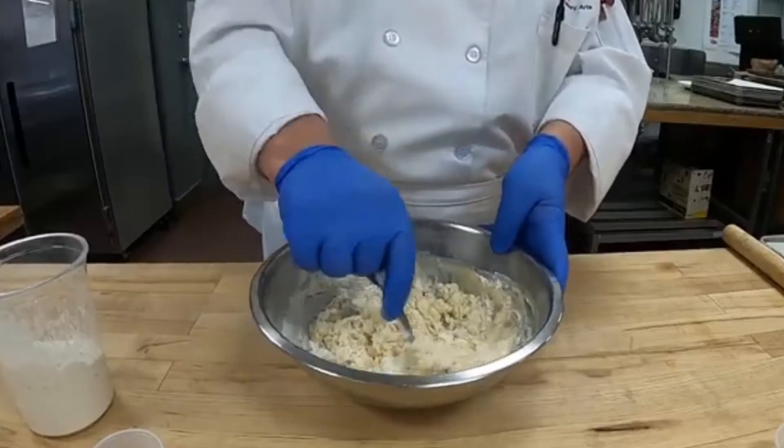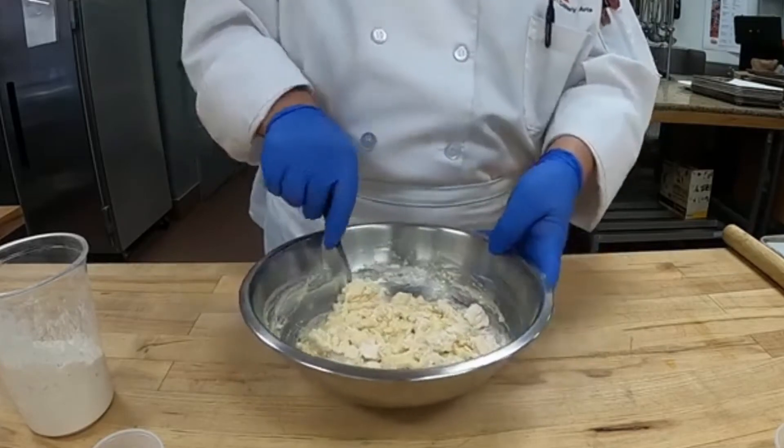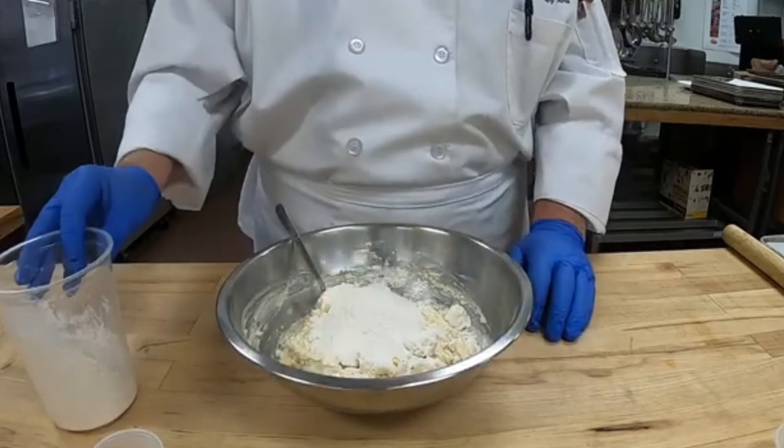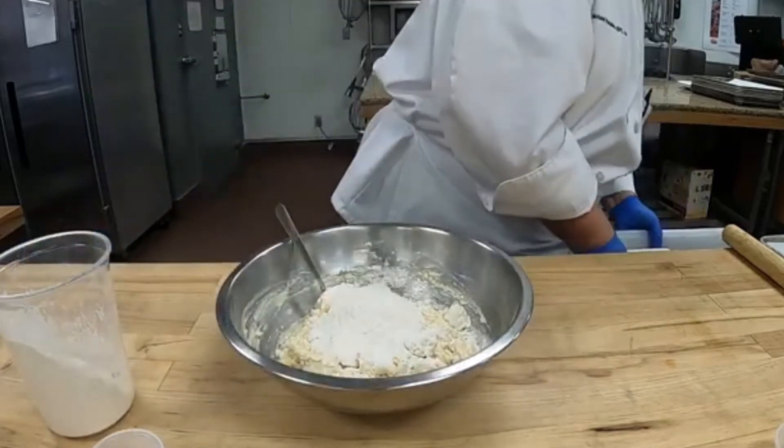Start by mixing the flour and olive oil in a bowl, then gradually add the sugar, salt and some water. Stir this mixture for about 2 minutes and then let it sit for a few minutes.